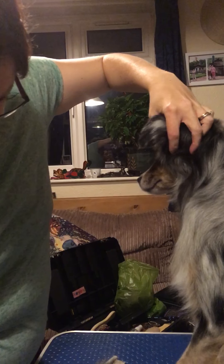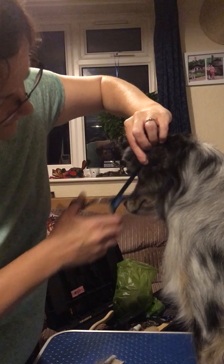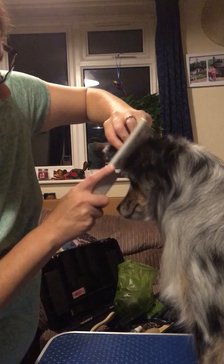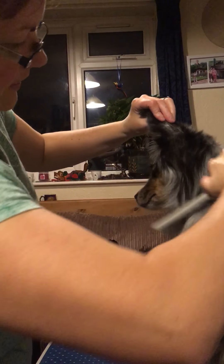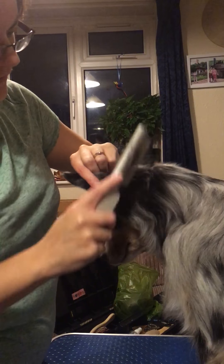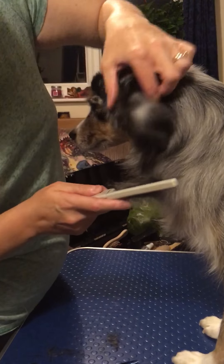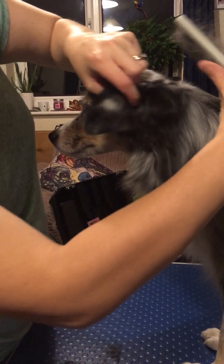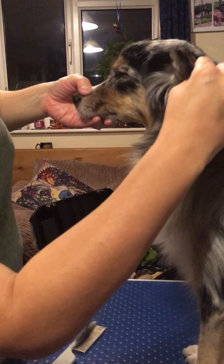Looking again, I just need to take a little bit more off under here, so another cut. The good thing about thinners is if you make a mistake you're not cutting a huge piece of fur off — you're just taking a small amount. They also don't leave scissor marks, which is good. You don't want scissor marks even if you're not showing.